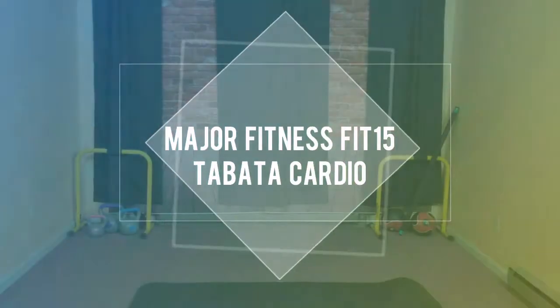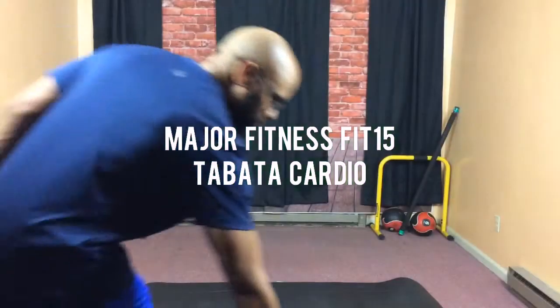Warning, this workout was tough. This is the Major Fitness Fit 15 Tabata Cardio. Let's get started. First, we're going to start with our jump turns.